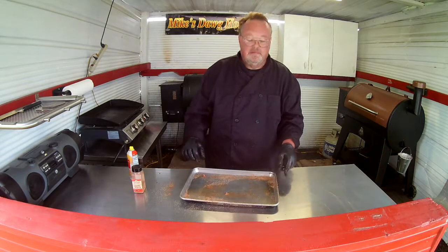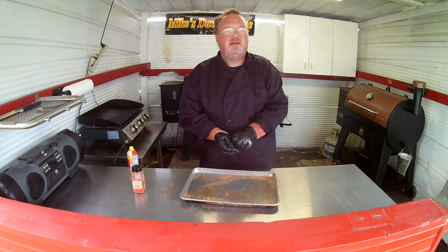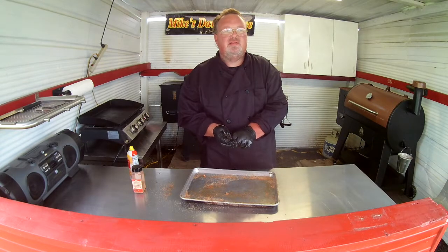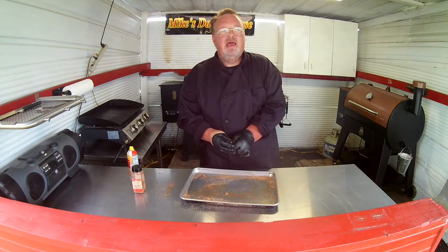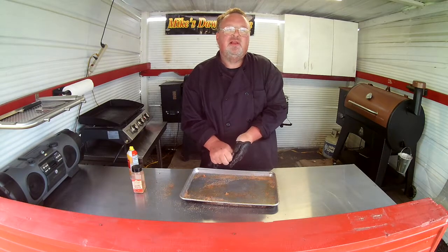That's how you do it. We'll get the probes in it, take it to about 165-170 and we'll wrap it, then cook her till she's at 205. I'll get back with you and show you in a little bit.